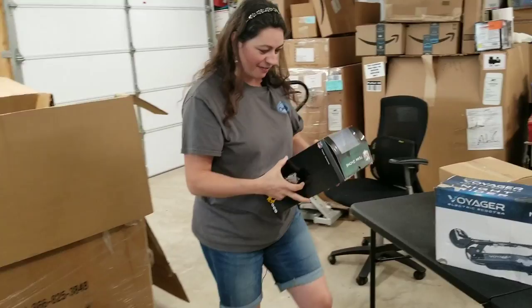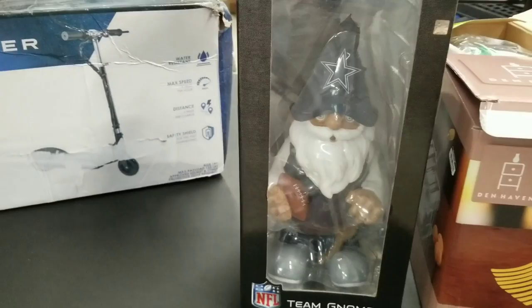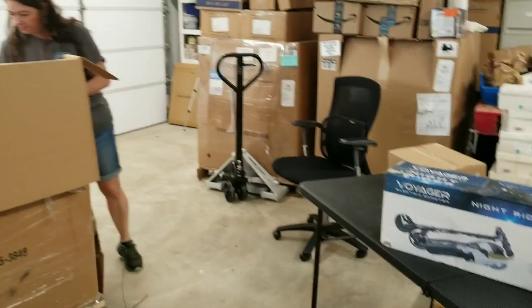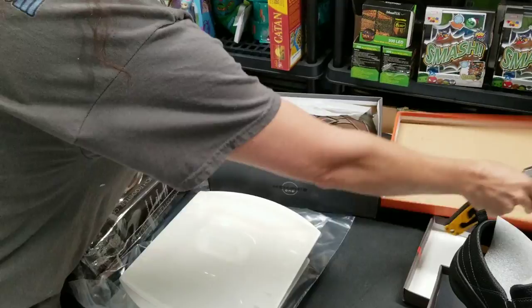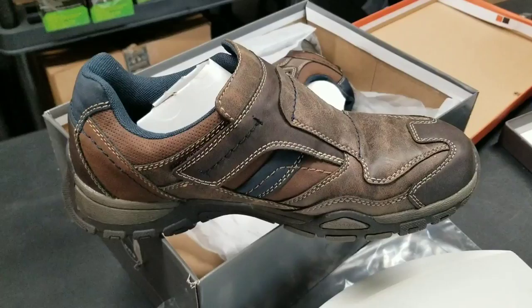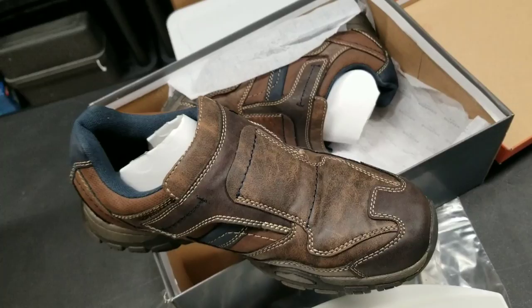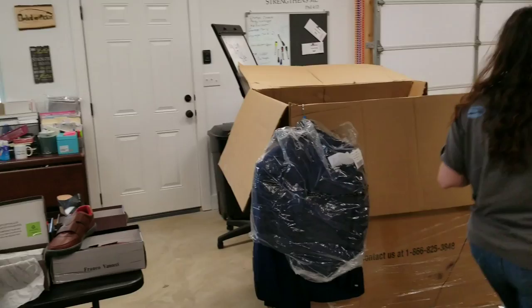It's an NFL team gnome — a Dallas Cowboys gnome! You know you want a Dallas Cowboys gnome. Perfect time of year to be selling NFL stuff. Another pair of shoes — they're brand new, Velcro but kind of trendy looking. Very trendy. And here's another pair of sandals just like the tan ones we initially got — box is kind of beat up, but looks like a generic box they just put it in.